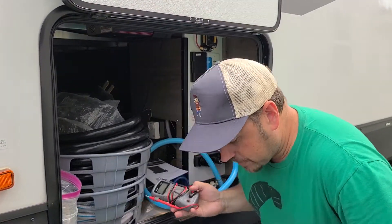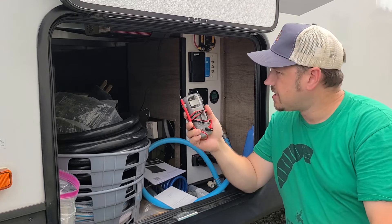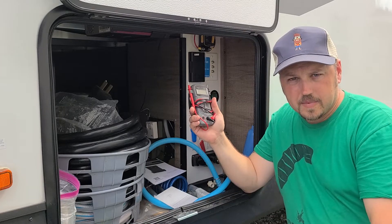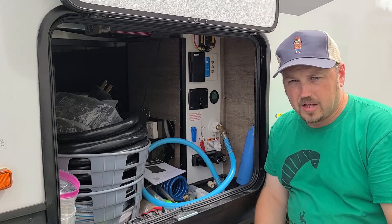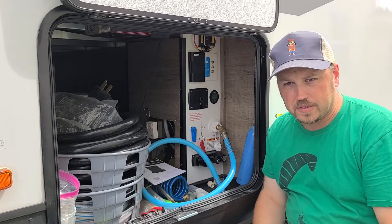If you use a multimeter across the lines set to voltage, you would find nothing coming across there — at my battery, nothing happening. The key idea though is you have to set the monitor up for your specific battery.